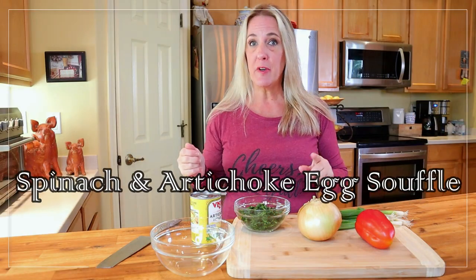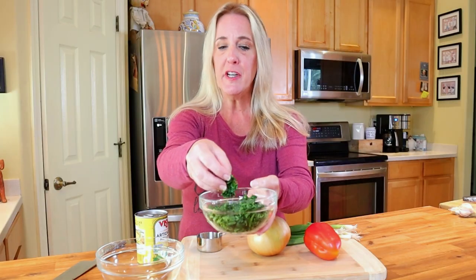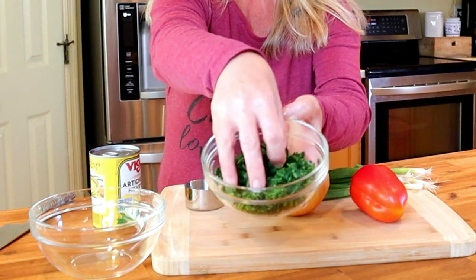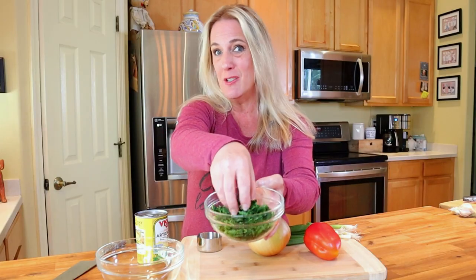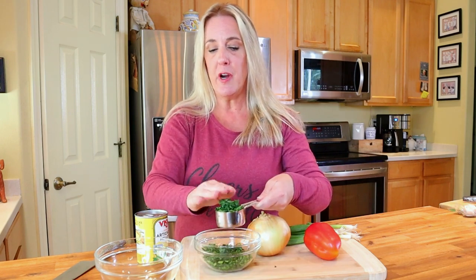First up, we're going to get the souffle filling ready for the spinach and artichoke version. I have here a bag of frozen spinach that's been thawed and squeezed of all the excess water — you can see how dry and crumbly it is. That's what you want. Make sure all of the water gets out, because if water gets into your egg mixture it's going to make your souffle runny. Start with a third of a cup of the squeezed dry frozen spinach and place that in a microwave-safe bowl.